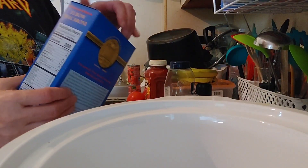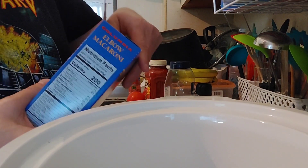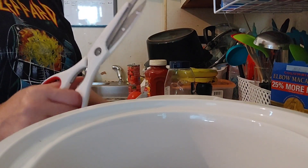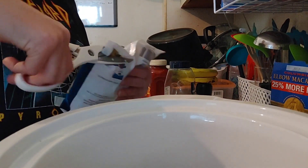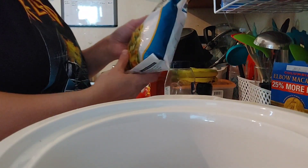I'm going to start by adding my entire box of elbow macaroni. This is the one that's 25% more by Columbia at the Dollar Tree, and it is 20 ounces. Just dump it in. Next up, I'm going to add this entire bag of mixed vegetables.